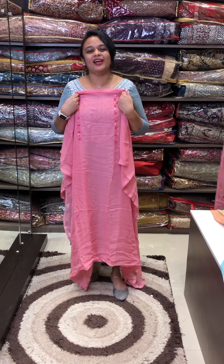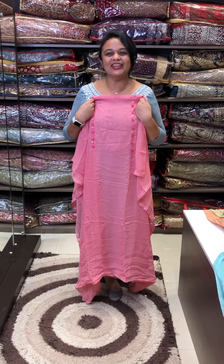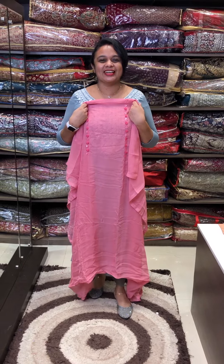Hello, viewers! Welcome back to AHA Designs. Bunched by Idle and stitched to salwar suits in the collection. You can purchase online and you can go through the website.